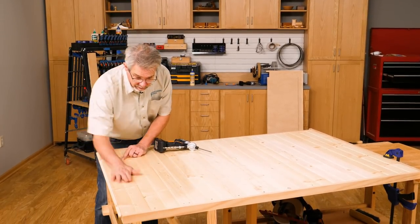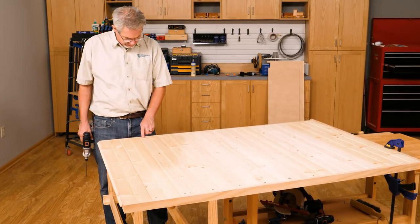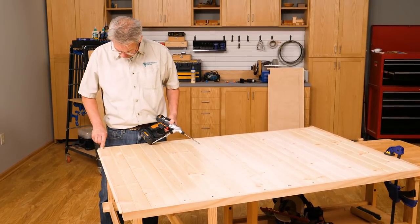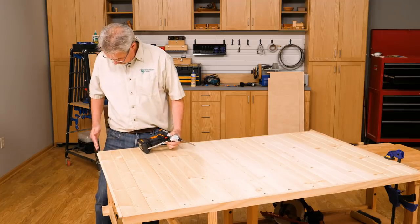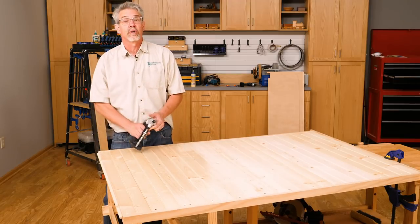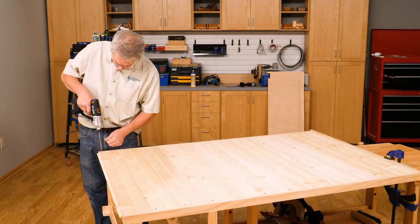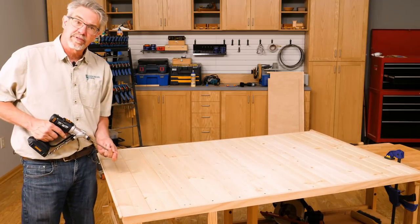All right, the last piece — the one that everybody looks for. You may have noticed that we countersunk these screw holes. You don't need to do that, but it's a nice tip to keep the piece flat on the back. The other thing you might notice is that this piece of pine overhangs the bottom. Do not worry — I'll come back in just a moment with our straight edge and the exact track saw to clean the piece up, and then we're ready for the next step.